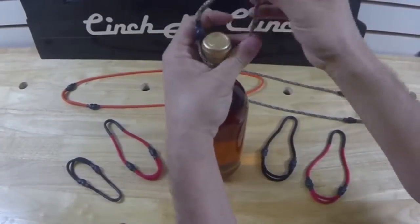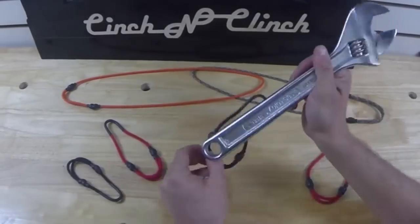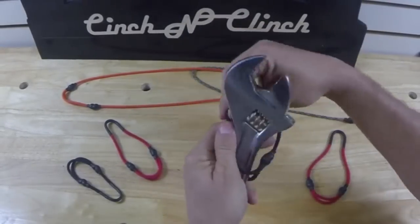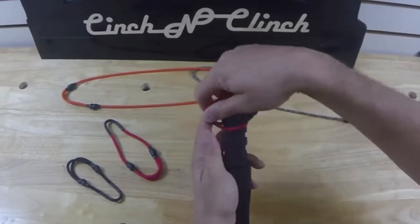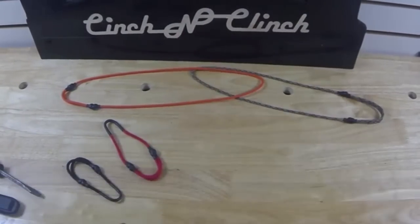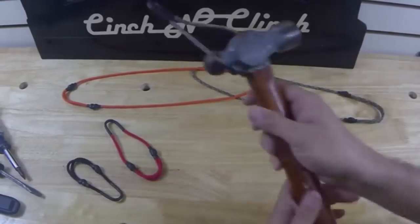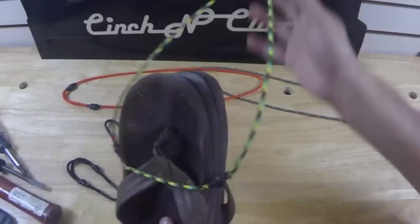The uses for the patent-pending Ascension Clinch are almost unlimited, with uses ranging from boating, camping, diving, construction, or a sunset walk with a bottle of wine. Seems like every day new applications are discovered. The only limitation of the Ascension Clinch is the imagination of the user. I'm confident that you will find just as many uses as we have.